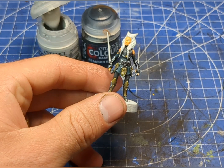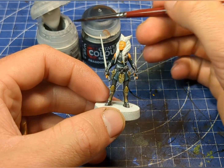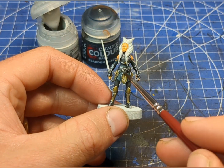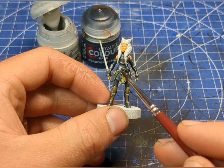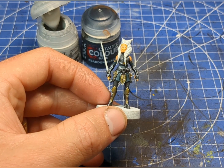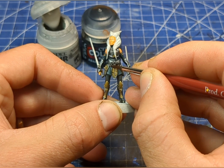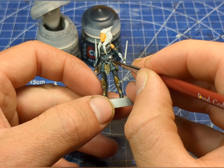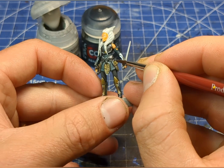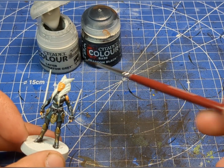Just looking back at the box art, I may have made a bit of a mistake. Around the belt area, I can see I've got the silver color on and I mistook that for a gray. So I'm just going to go back over it very briefly with a medium-sized brush — I've mixed up some gray with a bit of Abaddon Black and Administratum Gray.